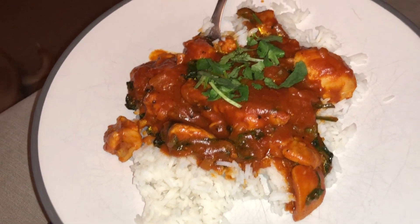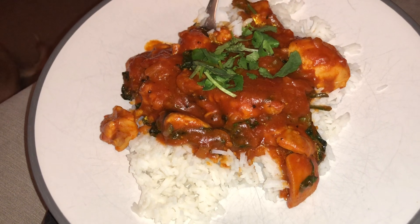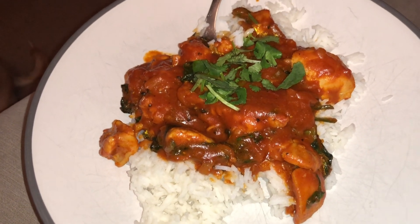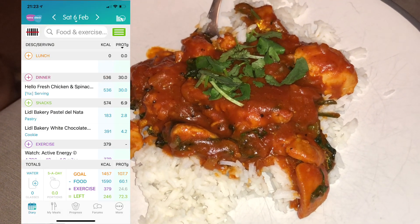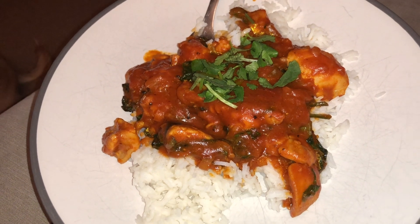Tonight's dinner is a HelloFresh chicken and spinach curry - it's a korma essentially. I'll work the calories out and put them in my app. Tom made it so it's very nice.